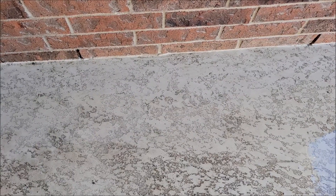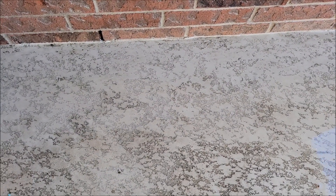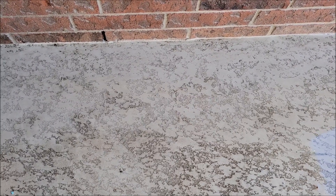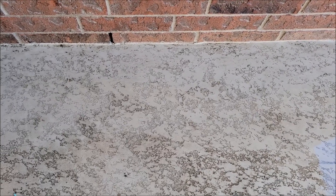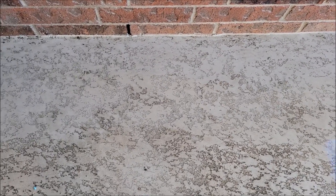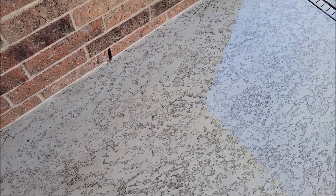All right, so here is it after I've been spraying on it. Now this is textured concrete so I'm having to go in every different direction — going in four different directions to get the angles of the texture, but it is taking all of that up and doing a pretty good job of it.